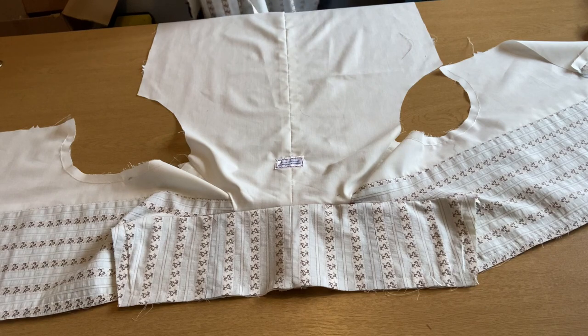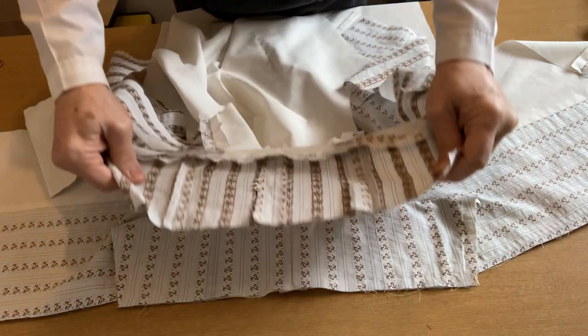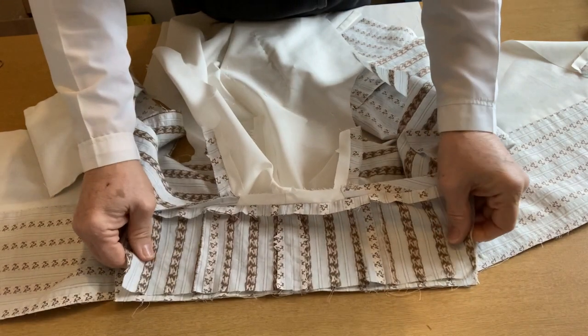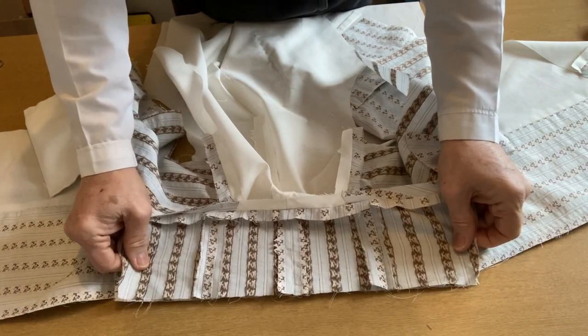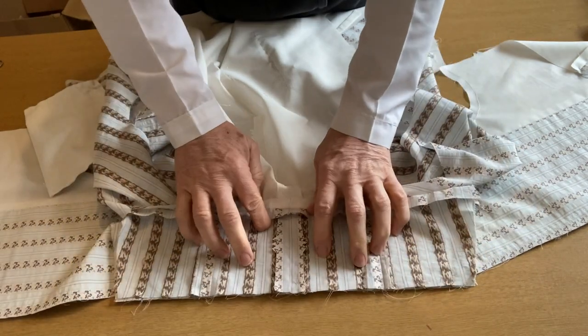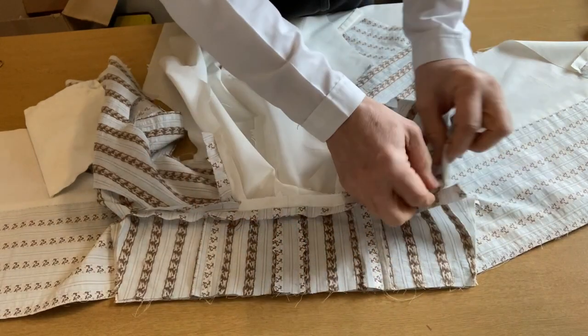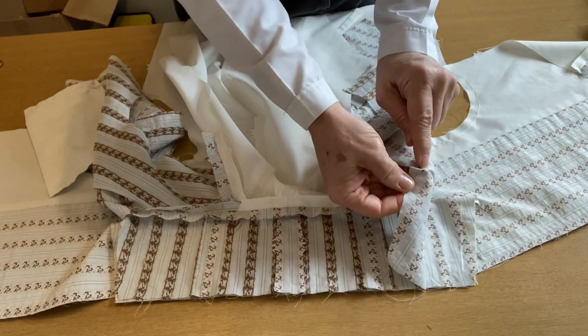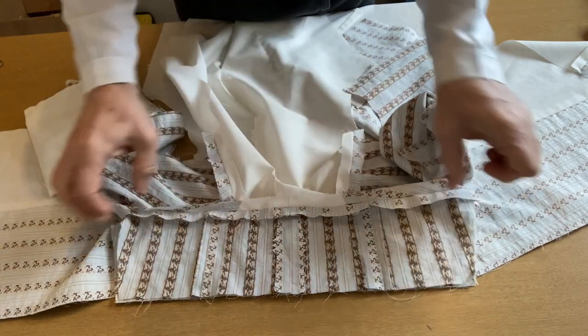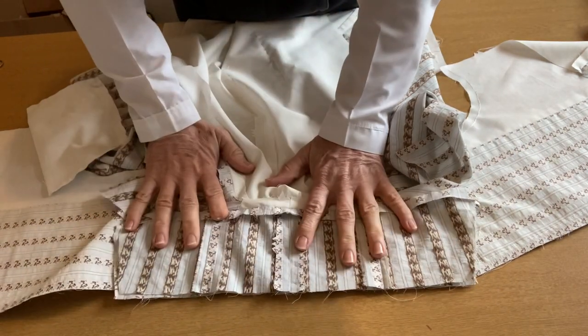Now it's time to put the front and the back together. You can see on the collar the central seam where the two pieces are sewn together, but also the seams from where it's been pieced. It's a matter of watching out for your red dots, centering it all, and pinning it all together.